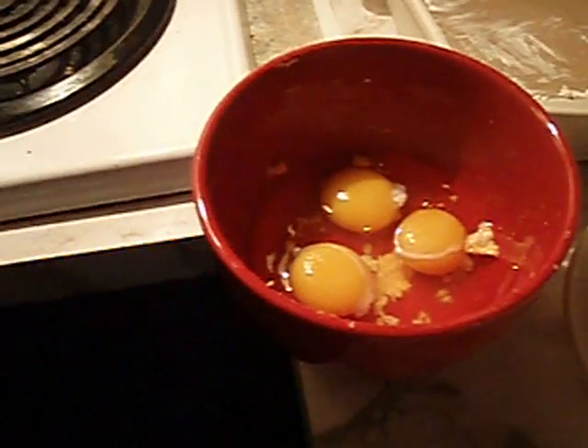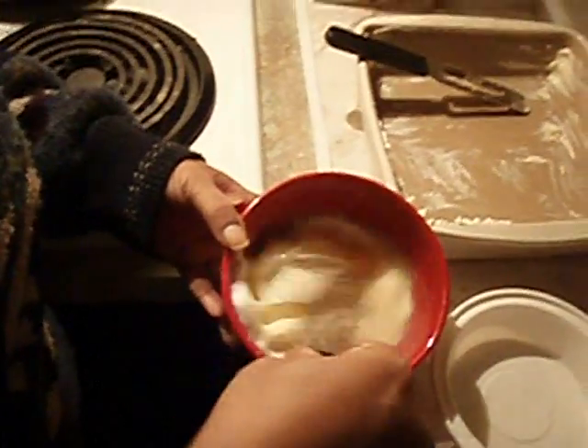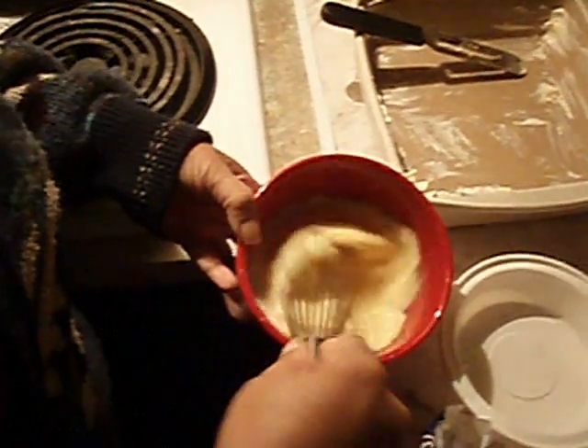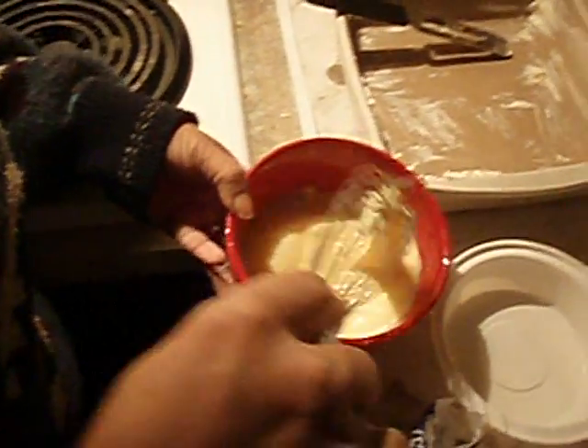I cracked three eggs and put them in a bowl. I was going to use whipped cream but it expired, so I'm just going to add a little milk and whisk the milk and eggs together, then set it to the side. I'll probably whip it a little more right before I add it.